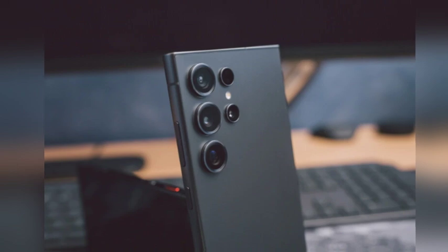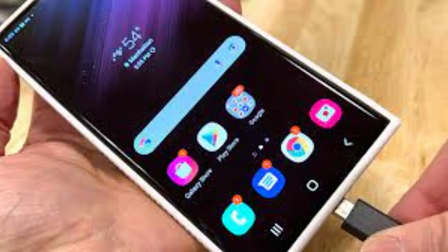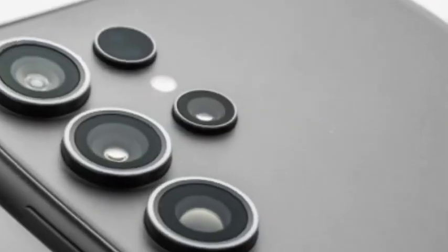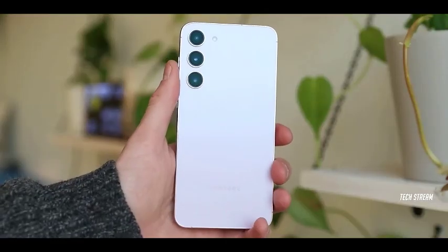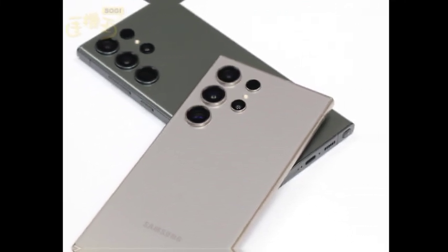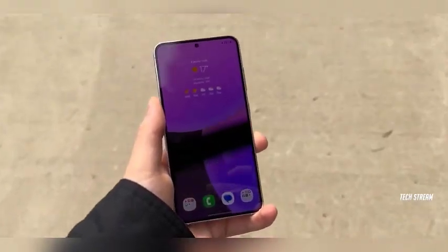Historically, the base and plus models have shared camera features with the Ultra variant, which may indicate a potential adoption of the new 50-megapixel ultrawide lens in these models. It appears that the 3x zoom camera might continue to be featured in all models, including the Ultra. This could mean the Ultra retains its 10-megapixel lens for telephoto shots, maintaining a consistent user experience, and this setup has proven effective for capturing detailed images from a distance.